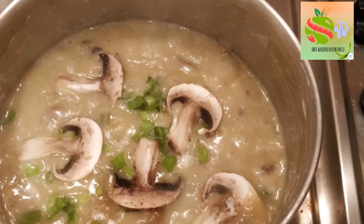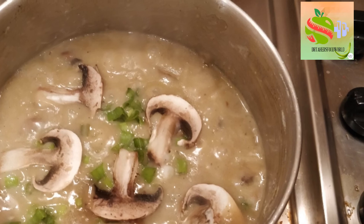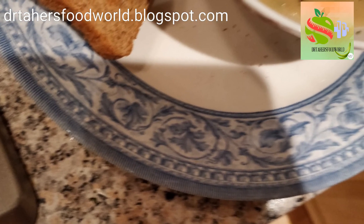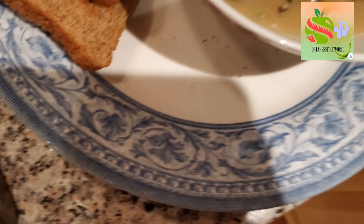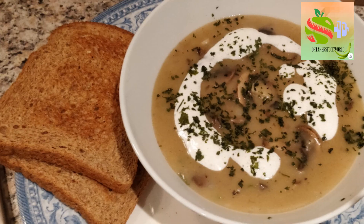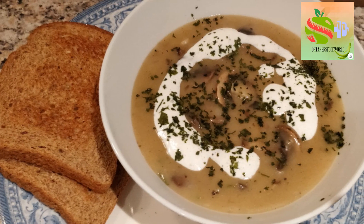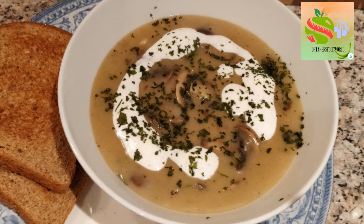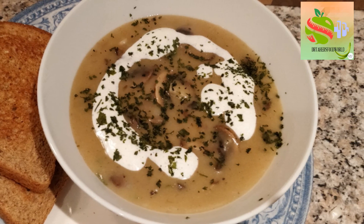I've added some more onion greens and now I'm serving into my bowl. On the side I've toasted two slices of brown bread, and just before serving I garnish the whole soup with some more cream and very finely chopped coriander. Enjoy!